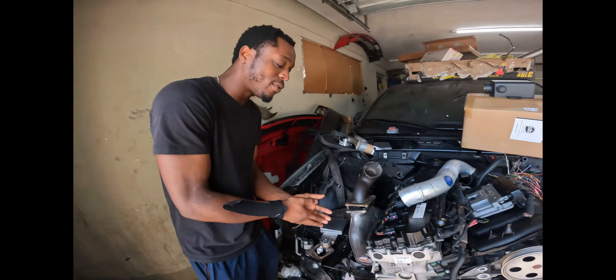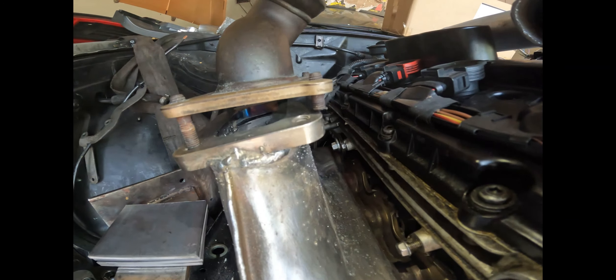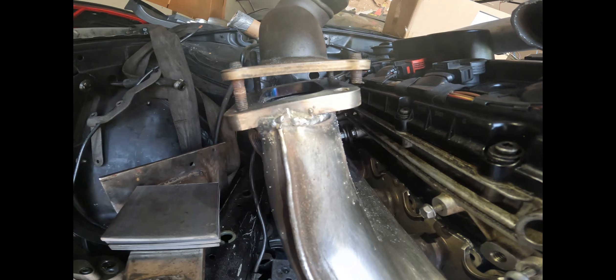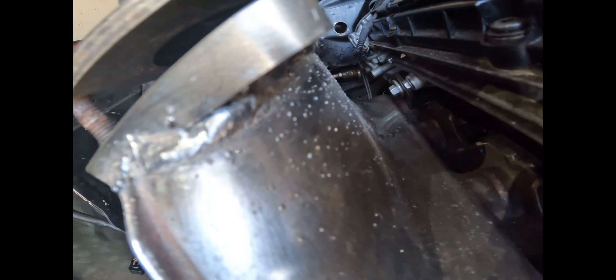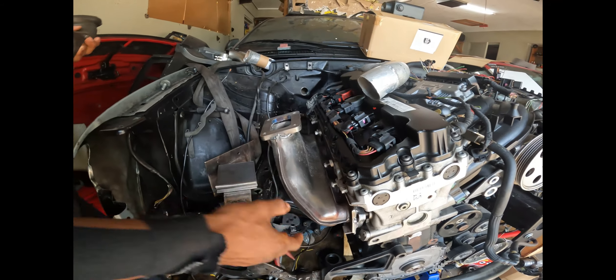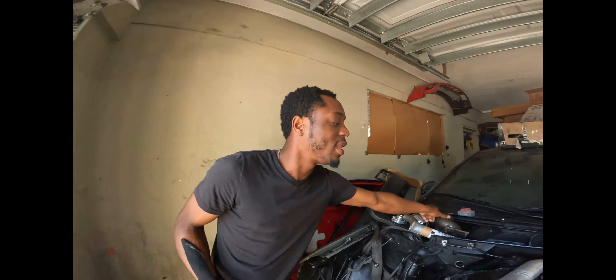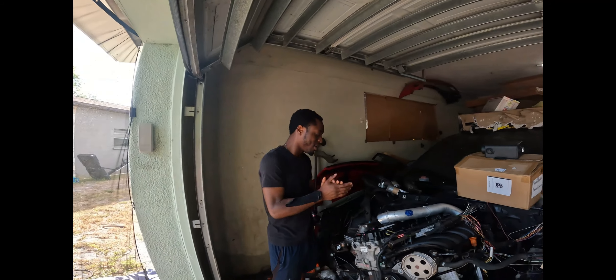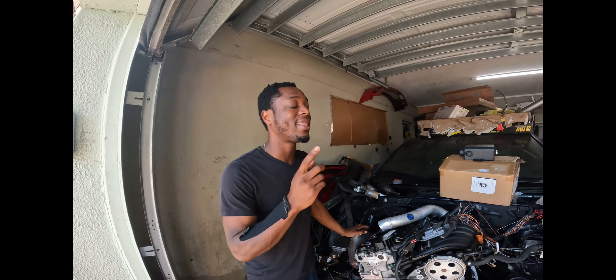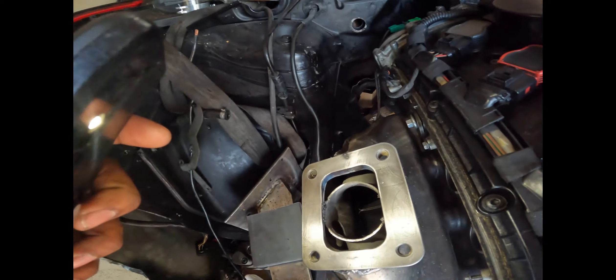Over to the manifold. Look at how well the manifold turned out — it's crazy. Look at the welds. Not bad for something that was just booger welded together. This is how the manifold is going to sit — turbo on top. I did take into heed everyone's concerns that we just welded to the shield, but at the same time the shield is also a part of the manifold — technically welded to the manifold.